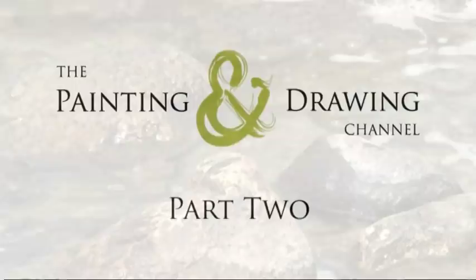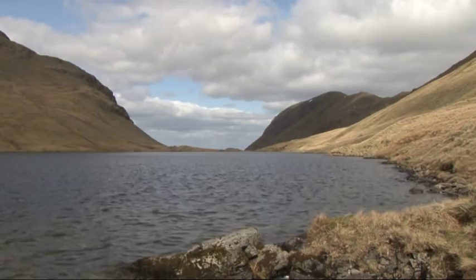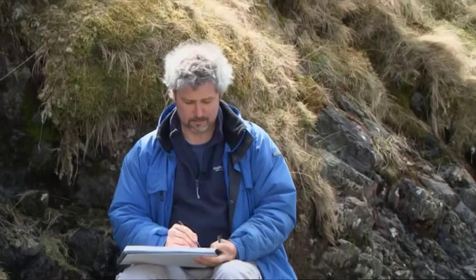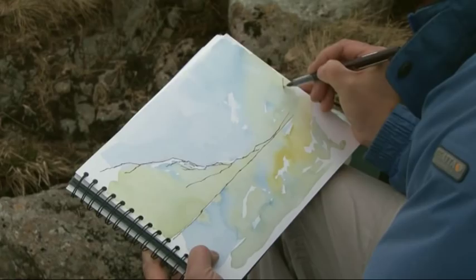My wash is now dried and I'm ready to get stuck in with my ink pen — this is the bit I really like. You'll notice I'm taking hints from the wash: in some places I'm following the line of the wash, and in other places I'm ignoring it altogether. That's the crag — let's get the line across the bottom of the tarn. At this point I'm trying to keep it deliberately simple and light.